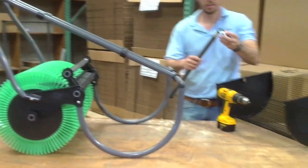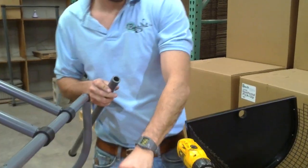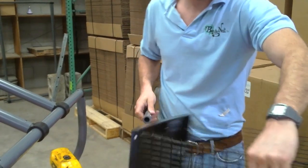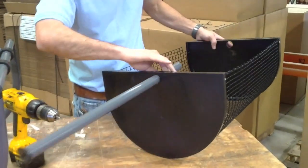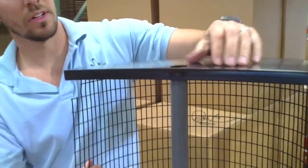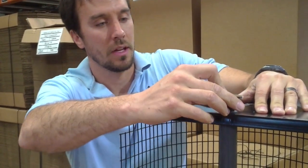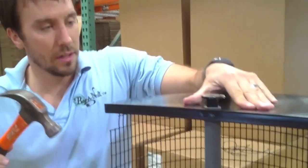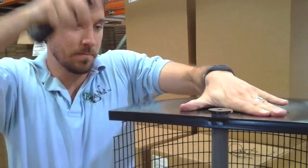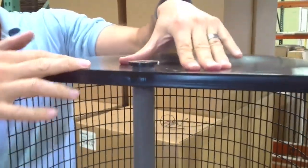Locate your basket shaft and remove the taped end cap. Insert the basket shaft through the end of the basket, going all the way through to the other side. Turn it up on its end — you want a hard surface for this. Push the basket down so just a little bit of pipe is sticking up, then insert your end cap. Take your hammer and press it down, making sure the end cap is completely flush against the pipe, then let the basket go.